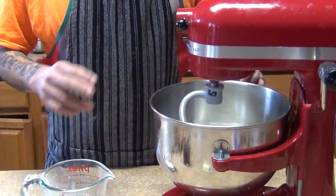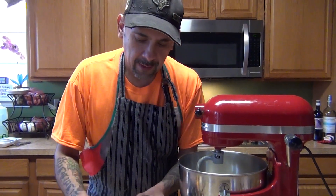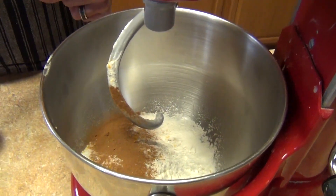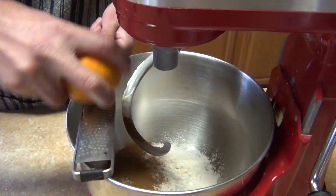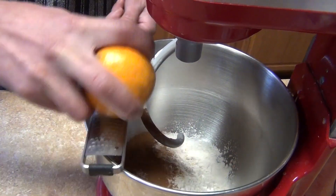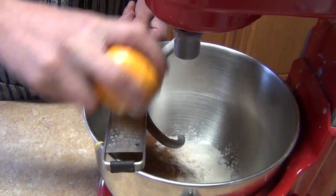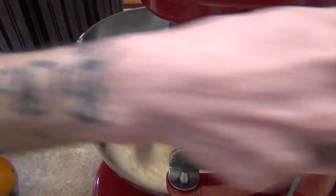You're going to incorporate all your dry ingredients — cinnamon, sugar, salt — and we're also going to add some zest. They usually use candied citrus peel, but I couldn't find it so we're using orange zest just to get that orange flavor. We're going to mix this for about one minute.